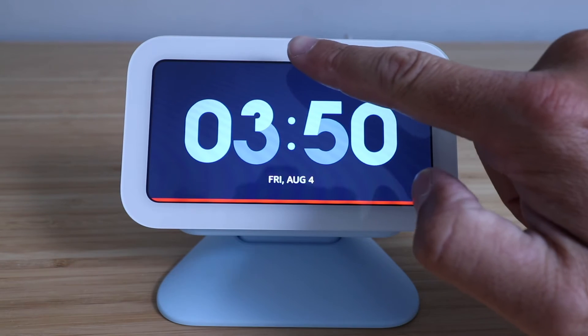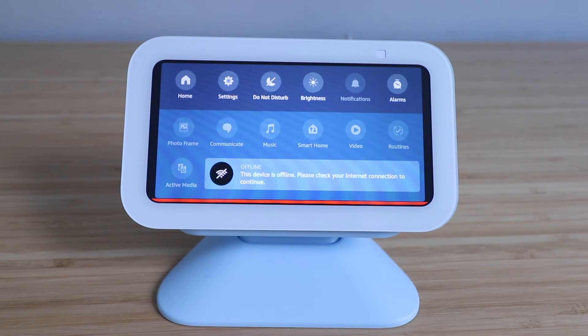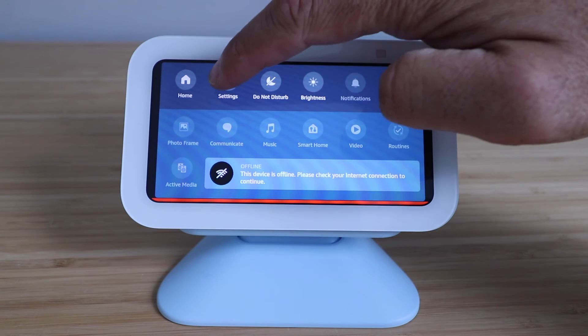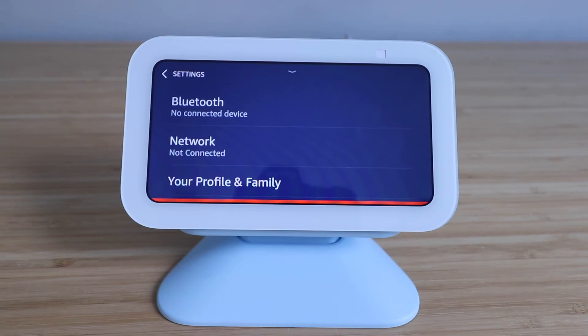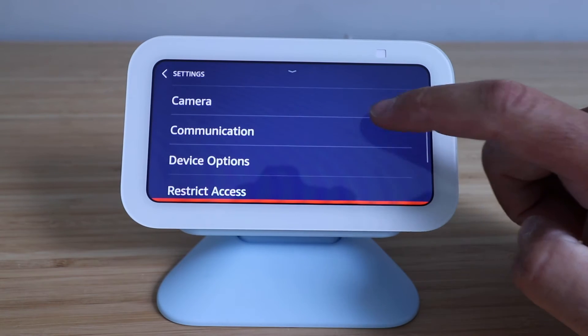In order to do this, you're going to take your finger and slide down from the top and that's going to pull up your menu. Then you're going to click on the settings button over here in the upper left hand corner. Then we're going to scroll down and what we're looking for is device options.